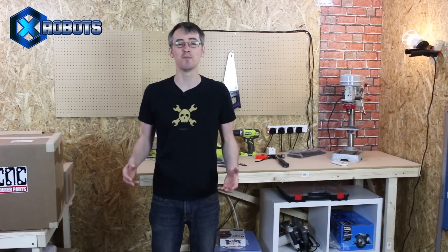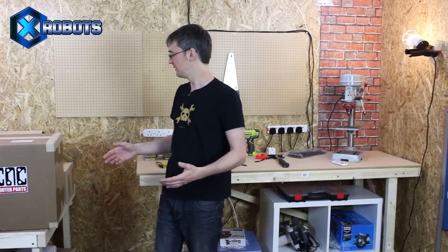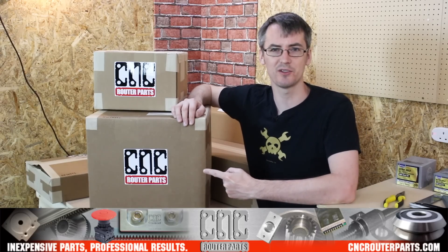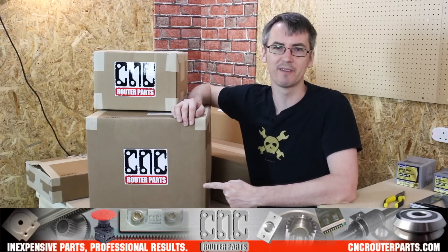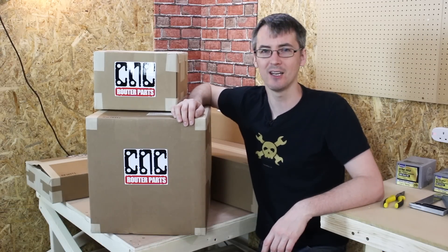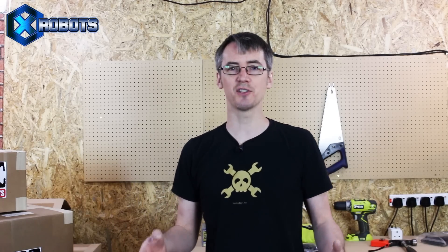I do a lot of 3D printing on my channel, and in one of the last Exosuit videos I said I was going to get some new tools so I can make some parts out of metal as well — for those parts that have to be really strong. It's a CNC router kit from cncrouterparts.com. It was 175kg on a pallet. I've built this bench to put it on, which I hope is strong enough. It's in lots of boxes. Now, this kit was sponsored by CNC Router Parts, but they're not paying me to say it's great. Hopefully it's going to be fantastic for the channel.